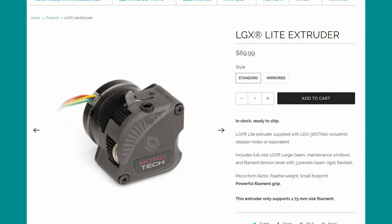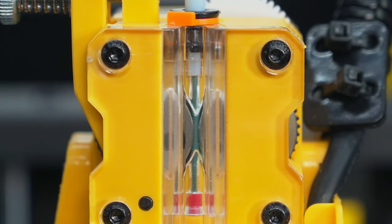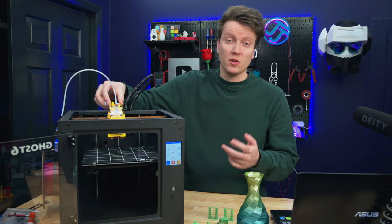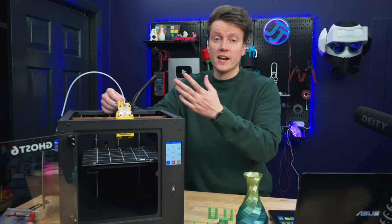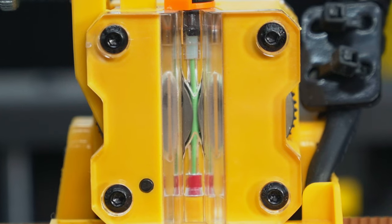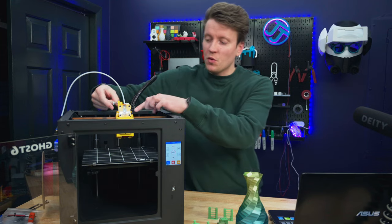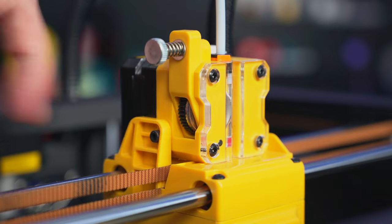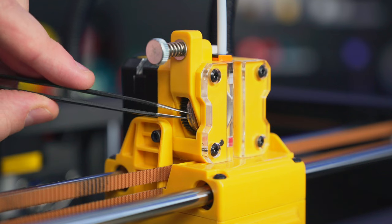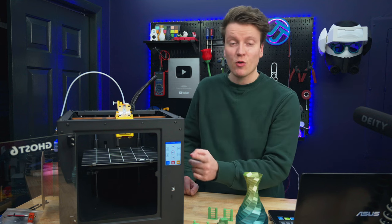The extruder is a direct drive large gear extruder similar to the LGX extruder by Bondtech. It uses big gears to push filament, giving more surface area gripping onto it, so it should be a lot better at flexible filaments than most typical extruders. There's also clear acrylic on the front so you can see the filament entering between the gears, and the drive gears are exposed so if filament gets ground in there it's really easy to clean without disassembling anything.